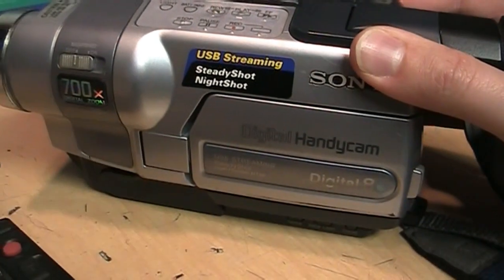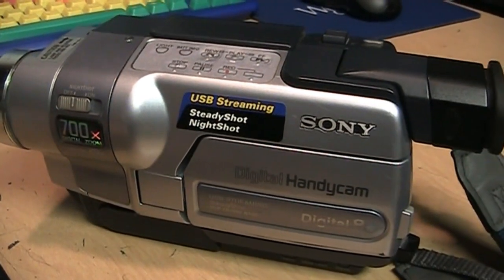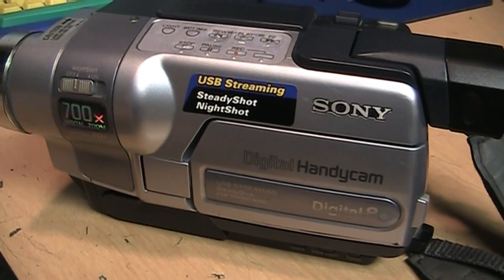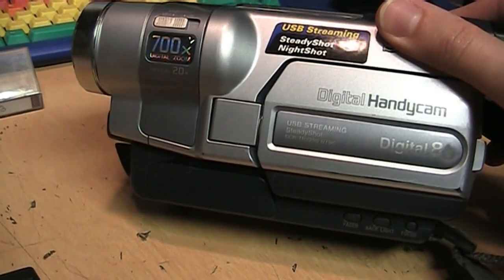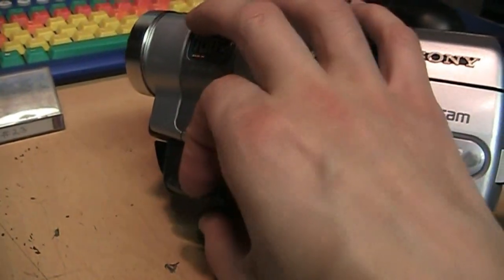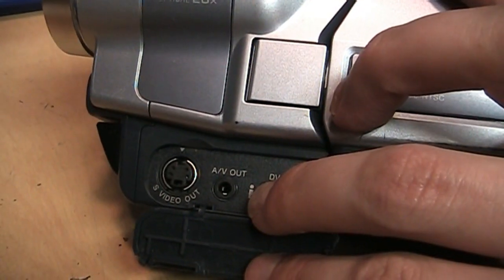This is a more basic model, so it cannot play analog Hi8 or Video8 tapes, and it also cannot do analog video capture. When I open this door, you'll see these jacks are just video outputs — they're not inputs.